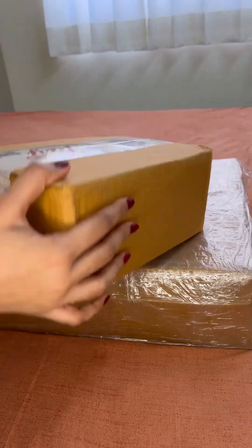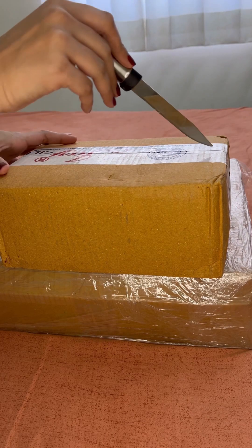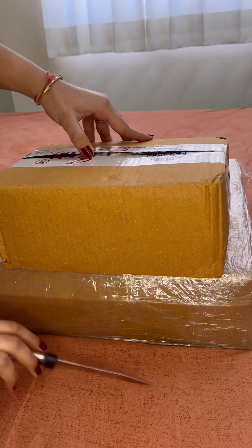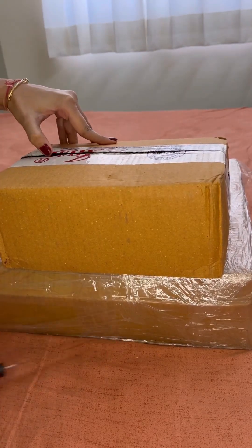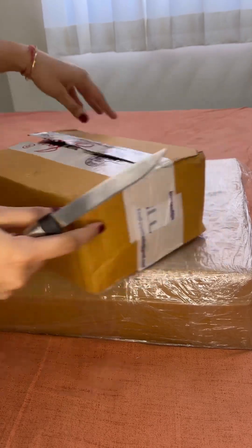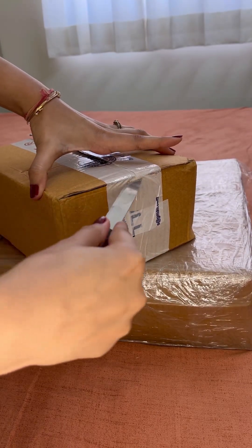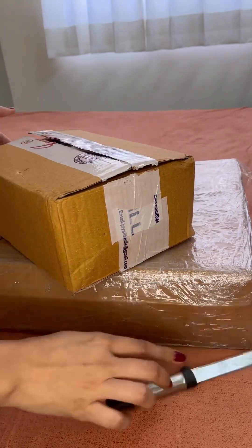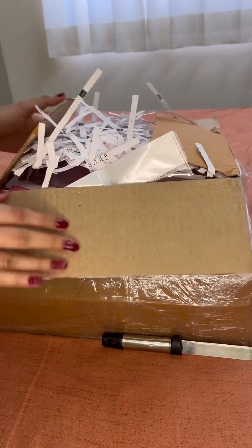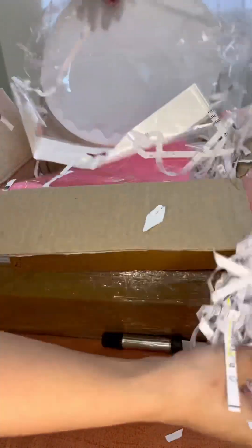Hello everyone. I am making this video for all those who asked me from where I get my supplies. So here I have two boxes. The one box which I am opening right now is from Hersh Resin Store and the second box is from Tulsi Resin Store. This is not a sponsored video, so don't worry about that. I will show you all the stuff that I have ordered, and in my upcoming videos I will show you few of the products I will create using these items.